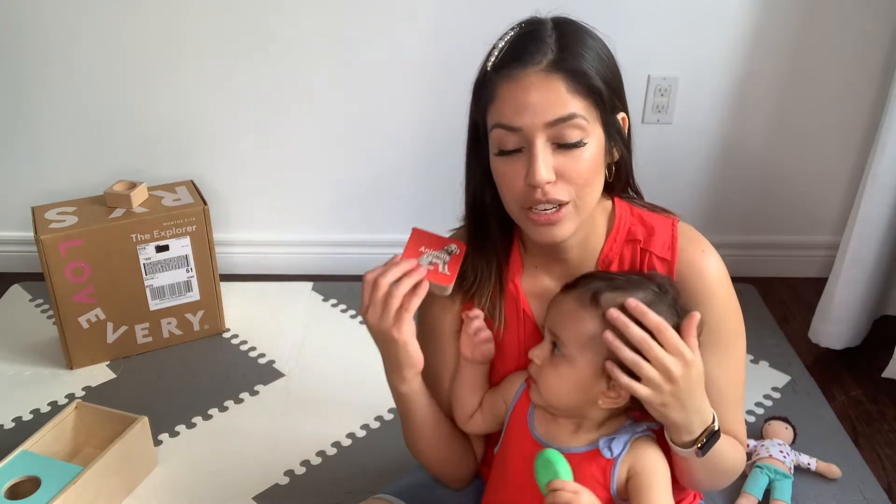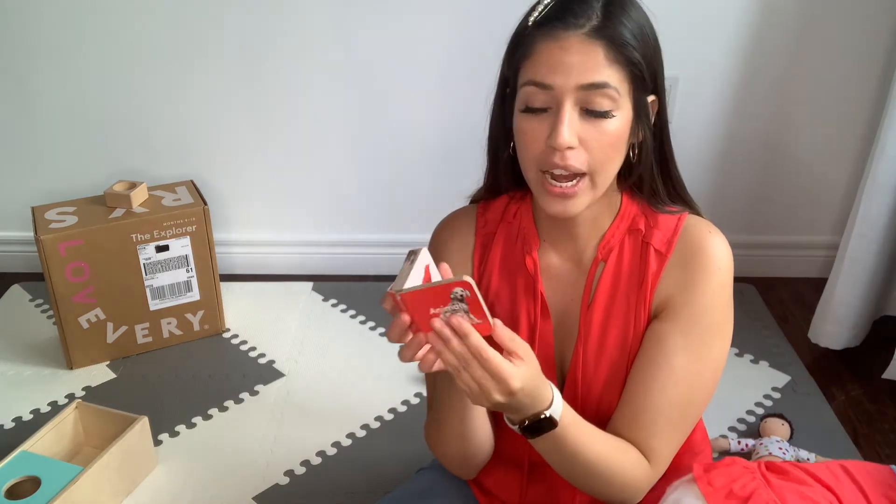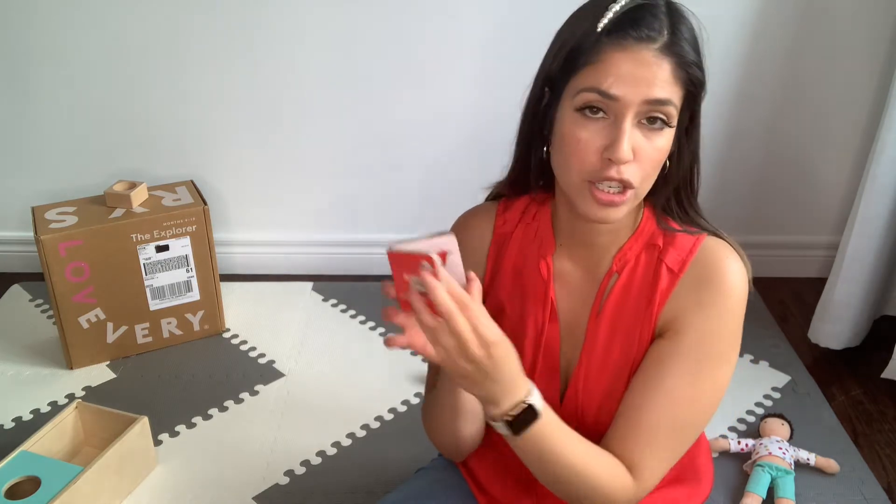If you can find something similar to this mini book, it was a lifesaver once she became really active — crawling, moving, changing diapers became a nightmare because she would move and not want her diaper changed. When I got this little book, it fits perfectly in her hands and she's entertained pretending to read it while I finish the change. It really takes less than a minute, but I needed something for her to focus on. Put one in your diaper bag — it's a lifesaver!